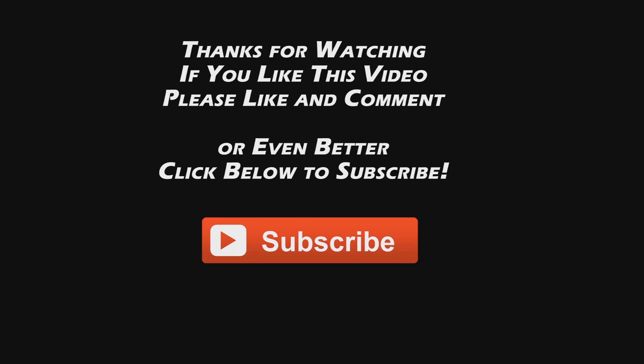Before you leave, I just want to say thanks again for watching my videos. I only make these videos so that we can have fun together. You'd be doing me a big favor if you could comment, like, or even better, subscribe to my channel. Thanks for watching and we'll see you guys next time.